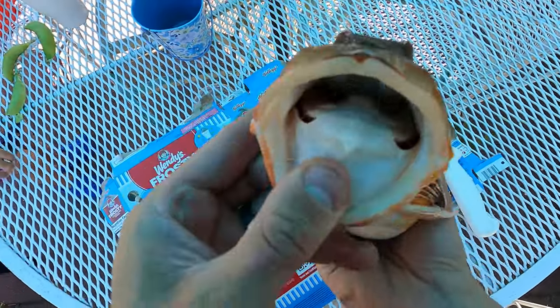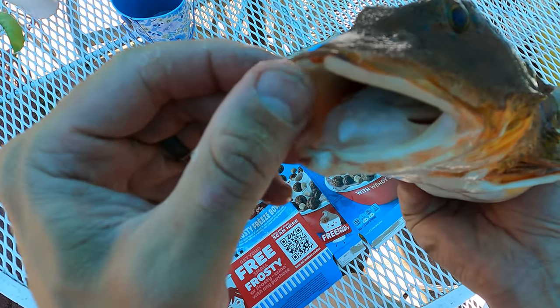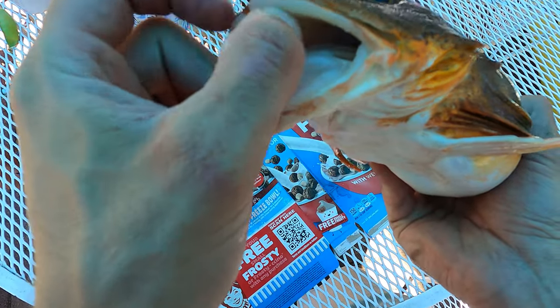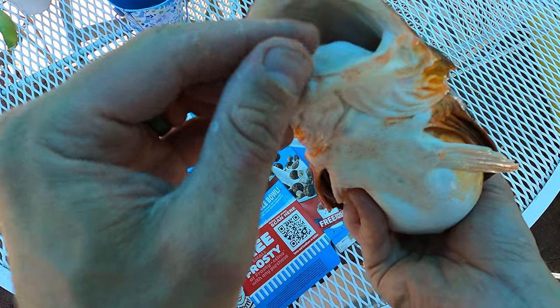Let's just take a close look here. Their mouths are pretty big. This is like a rough sandpaper type of feel. They don't really have teeth — it's more of like a catfish type of mouth.